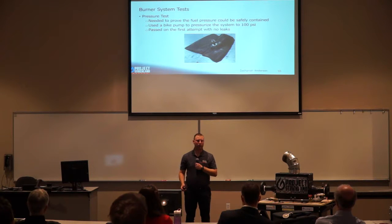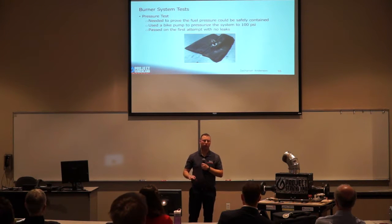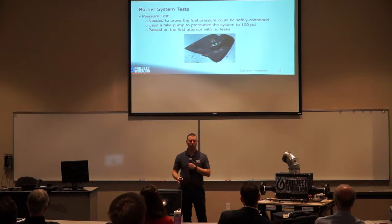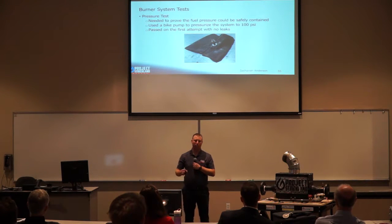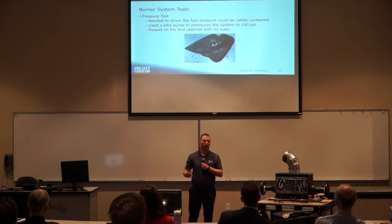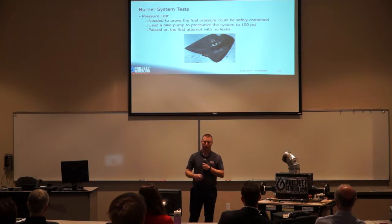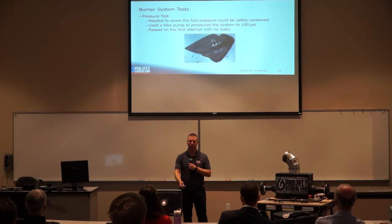We then moved on to the pressure test to ensure fuel could be contained while valves were closed without leaking. We split the fuel system in half, attached a modified bike hose to the end of the orifice run, and pressurized each half with a bike pump to 100 psi — significantly higher than our design operating pressure — to verify all valves held. It passed on the first attempt with no leaks.